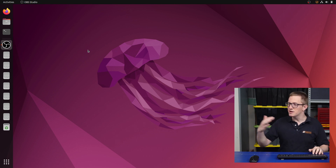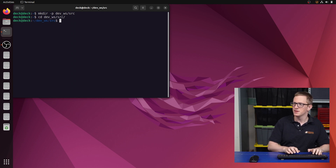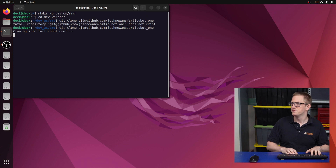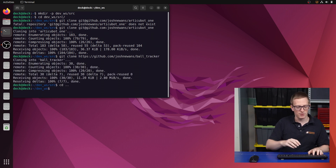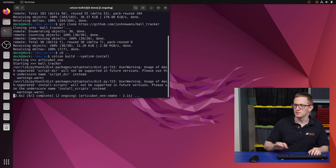I've already set up my network and my SSH key for GitHub, so I can open a new terminal, create a workspace at dev_workspace/src, clone the main package for the project — for me that's github.com/rtqbot1 — and also clone the ball tracker repo. Then we get back to the workspace root and build it with colcon build --symlink-install. There'll be some warnings, you can just ignore them.